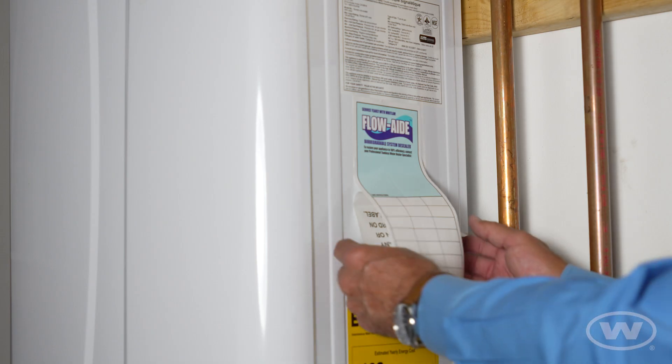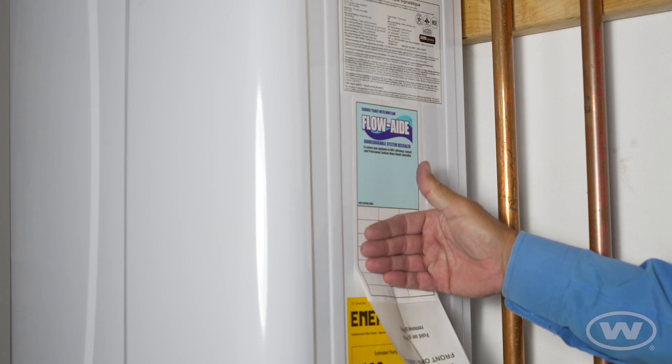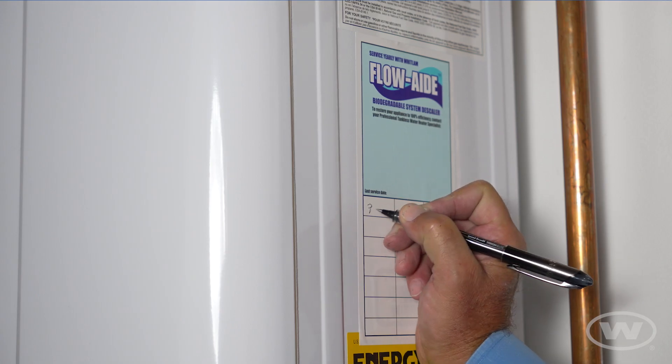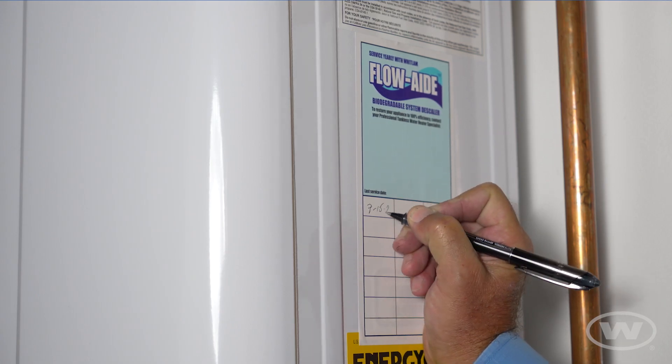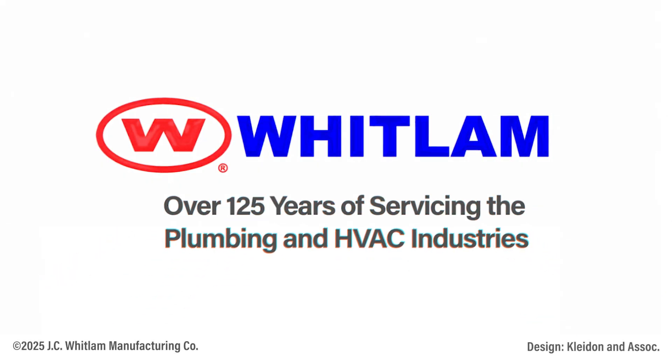Use the service tag included in the kit to document the last day of service. Service the tankless water heater units yearly, or biannually in hard water areas. For more information, visit flowaid.com. Trust Whitlam Manufacturing for all your plumbing and HVAC needs.